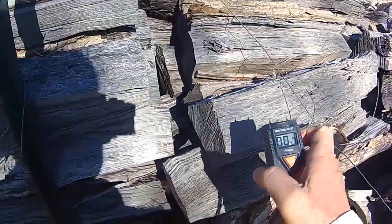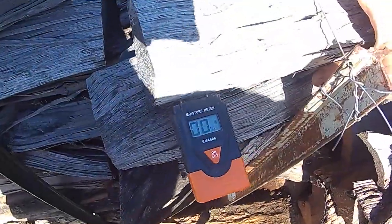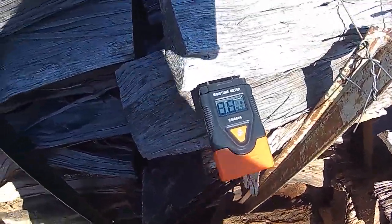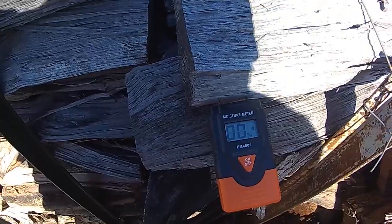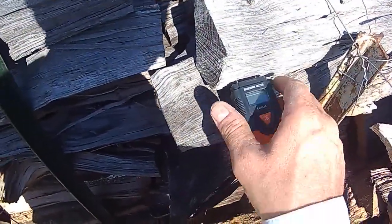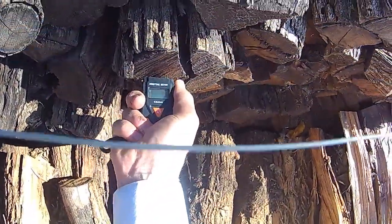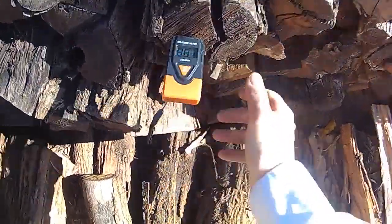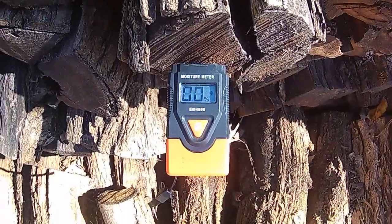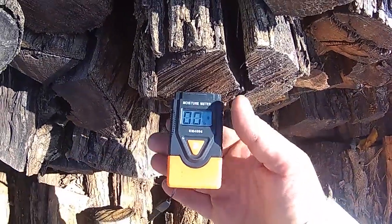Zero — at the top piece of the wood, after the rain last night. Let's find something else here to check. Again, zero. Dry as you can get — can't get much drier than zero.